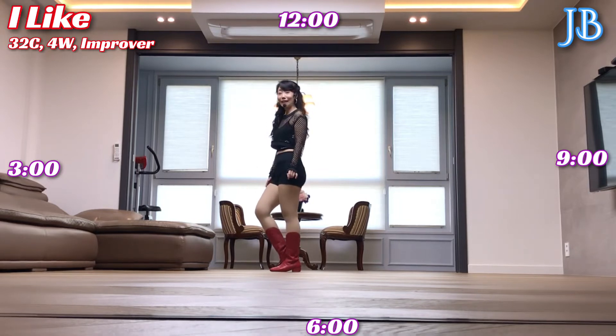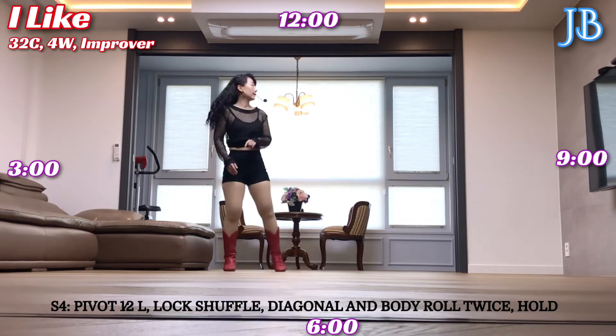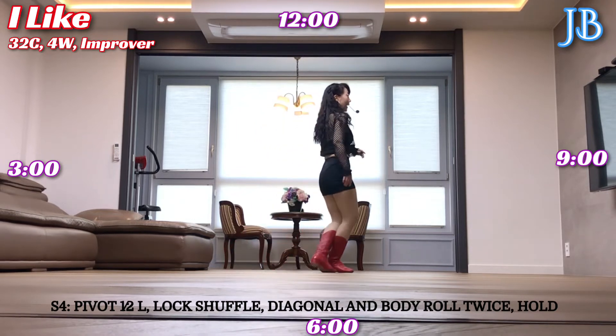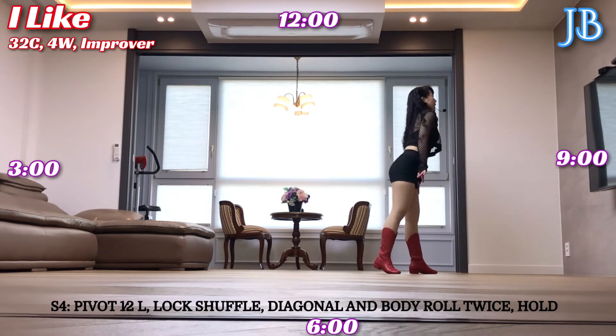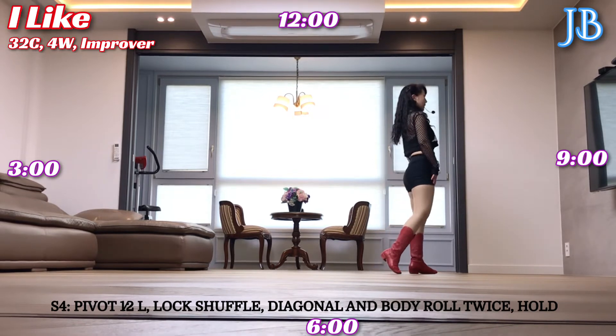Section 4: right foot unwind, half turn to left, right foot forward, half turn, weight on left foot. Forward, lock shuffle, right foot forward, behind, forward. And left foot diagonal, body roll twice, 5, 6 hold, 7, 8 hold.